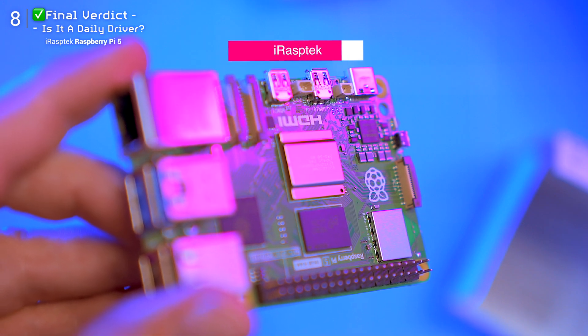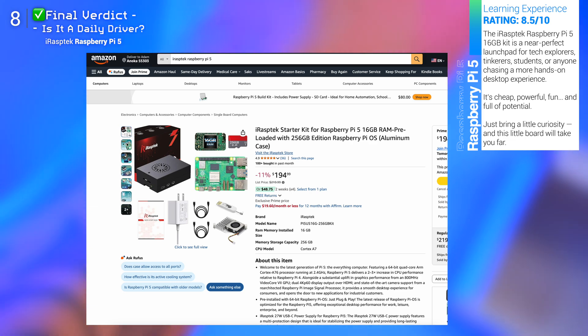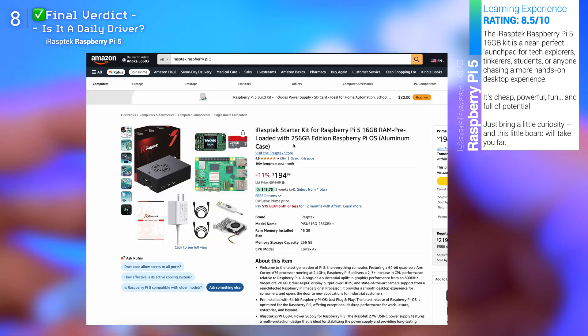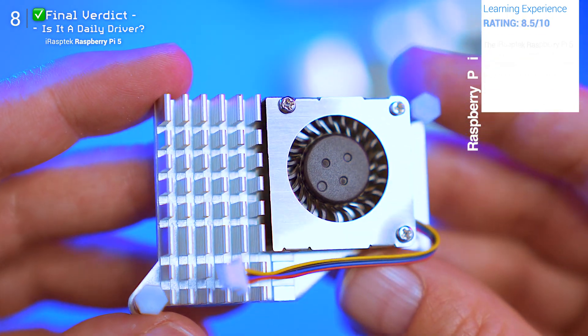This kit from iRaspDeck caught my eye not just because it's budget-friendly, but because it claims to be a full mini PC complete with a case, cooling, power adapter, and a pre-loaded OS on a 256GB micro SD.